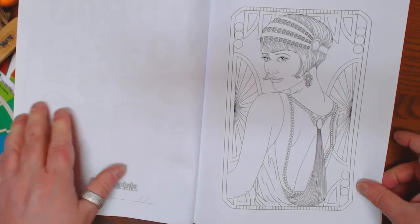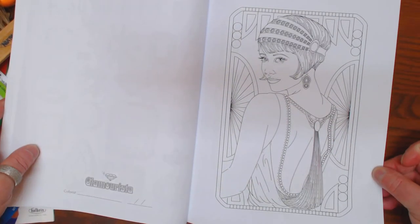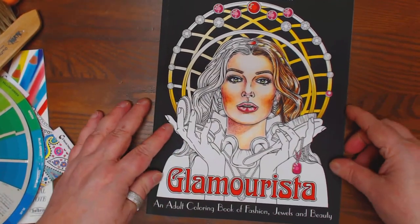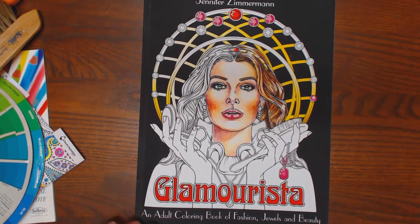Lots of images. Flapper lady. So you get two of each image. Glamorista — an adult coloring book for fashion, jewels, and beauty by Jennifer Zimmerman. You can get it on Amazon. Thanks guys.